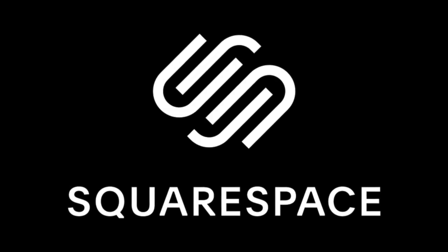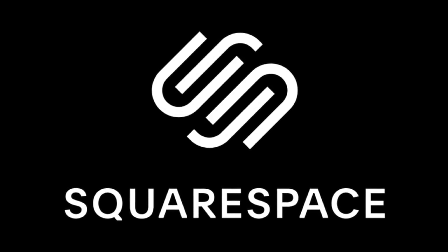This video is sponsored by Squarespace, the place to go for creating your own slick-looking website or online store.